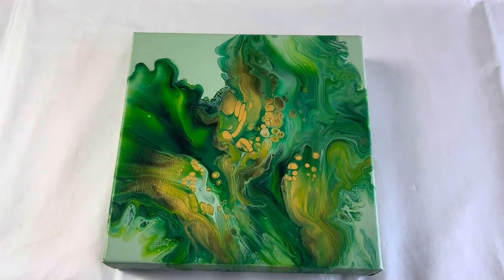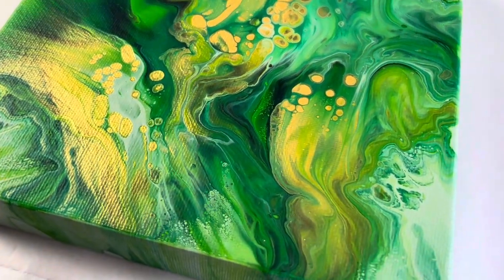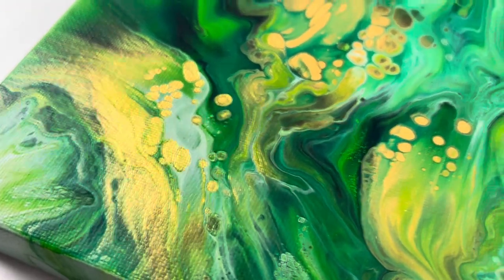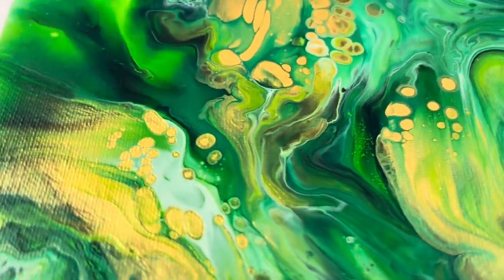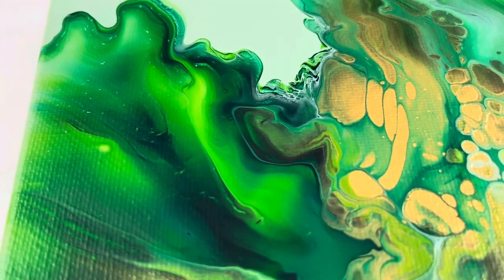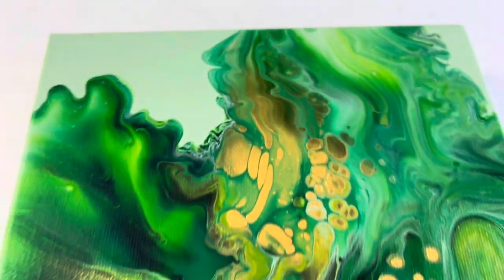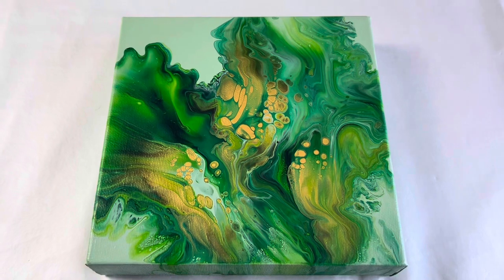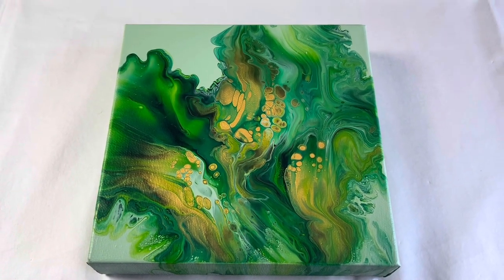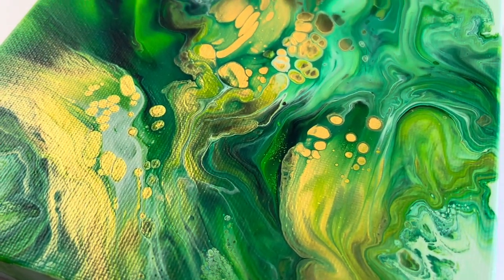Green is one of my favourite colours and look at how that gold just pops through. I love that there — I hope you can also see that shine and shimmer. I love that lighter green and how it works really well with that dark green and some of the finer details. What do you think, guys? Let me know in the comments below — I'd really love to hear your feedback. Thank you so much for joining me and I hope to see you again soon. Take care, bye!